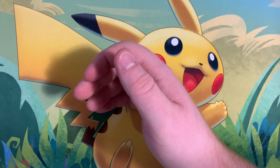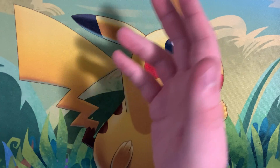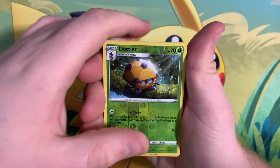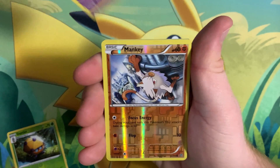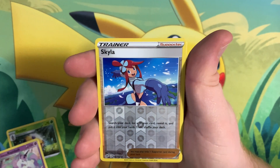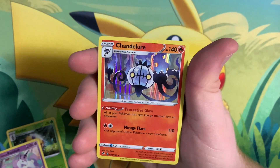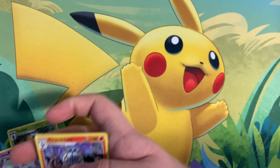That was a little disappointing of a box, but it does happen every once in a while — you just gotta keep going and eventually you'll have awesome pulls. Going over the cards pulled today: Dottler Hollow, Galarian Rapidash regular rare, Mankey Hollow Rare, Skyla Hollow, Milo Trainer Hollow, Boss's Orders Hollow, and Chandelure Hollow Rare. Nothing too crazy — a little disappointing, but you win some and you lose some.